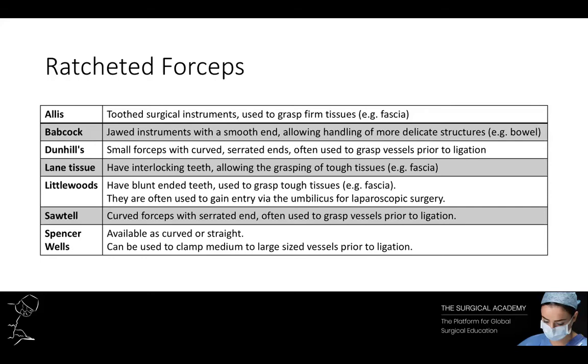Tissue forceps may be ratcheted or non-ratcheted. There are seven common types of ratcheted forceps: Allis forceps, which are toothed surgical instruments; Babcock forceps, which are jawed surgical instruments with a smooth end; Dunhill forceps, which are small forceps with curved serrated ends; Lane tissue forceps; Littlewood forceps; Sawtelle forceps; and Spencer Wells forceps. I'm going to show you an example of each of these.